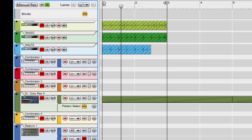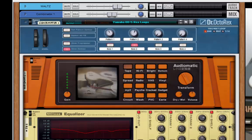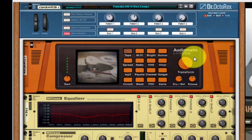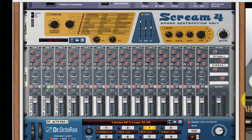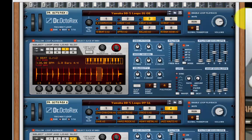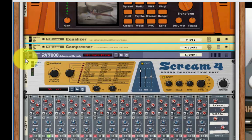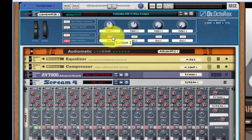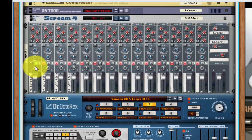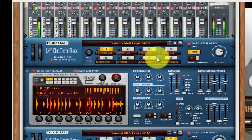Let's go in and have a look at some of the combinators I've set up. What I've done here is a Dr. Octarex combinator. It's got an Audiomatic to add tape noise, an equaliser, standard reverb, and Scream. And here we've got all the loops. If I solo track one and go to the first Rex — the little green button shows it's only this one that's working at the moment.